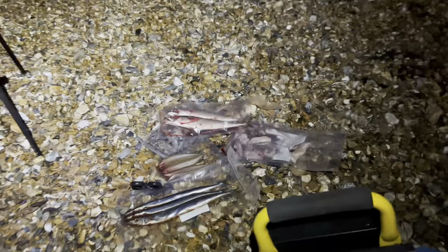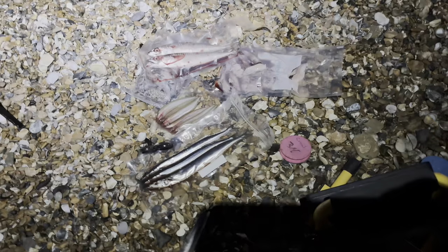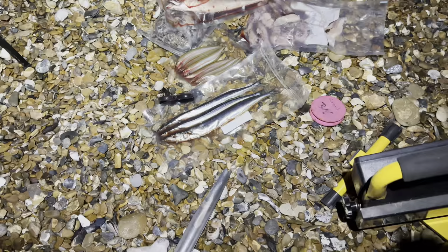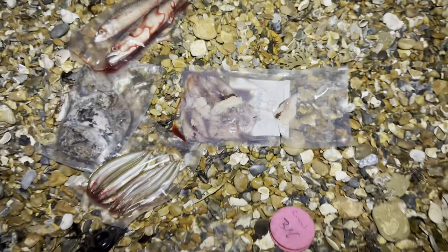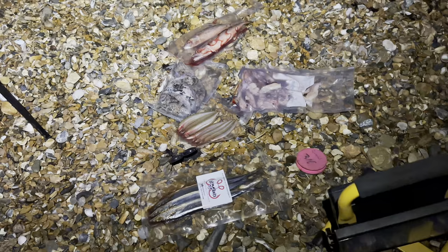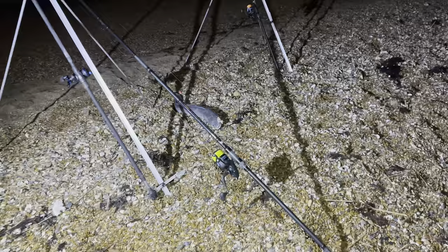We're going to get back to our rods. Before we go any further, I should show you all what bait we're using tonight. I bought this for my shore room trip - we've got some lovely Riot bluey, some Riot sand eel, and Riot joey mackerel, and then we've got some cuttlefish and some Riot bait squid. A plentiful amount of bait - some nice oily fish plus squid and cuttlefish. Hopefully we can catch a whiting or two as well, and we'll whack one of those on as a live bait for a bass or a conga.